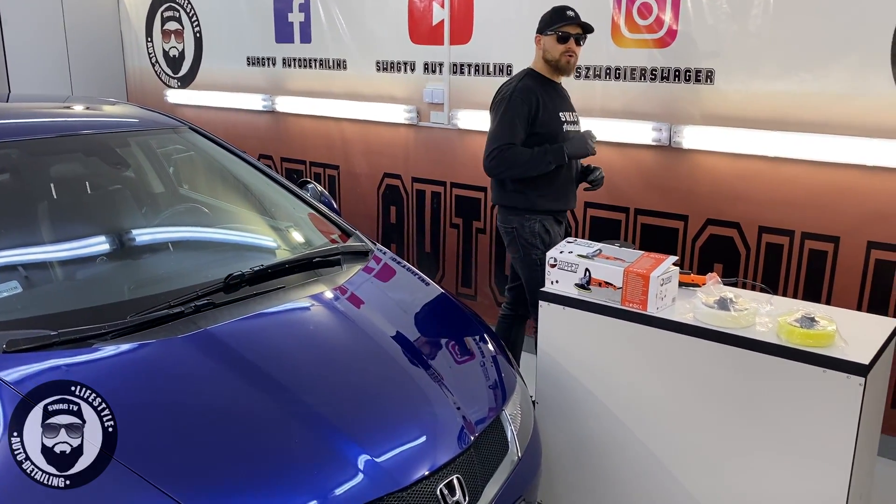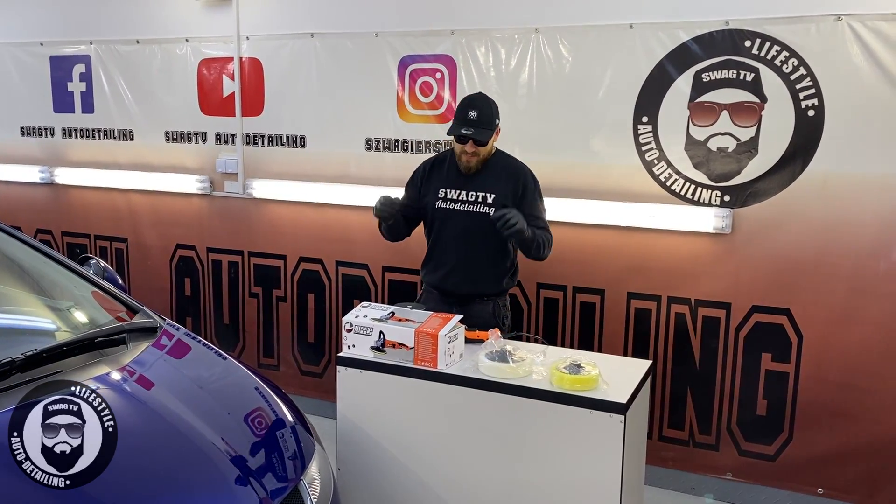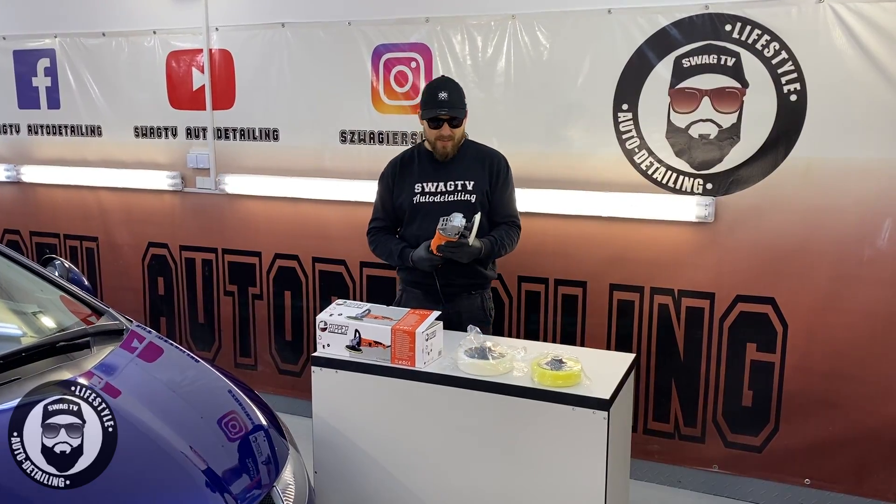This colour is still wet. But this is the reason it is today, because we will see the car from Ripper.